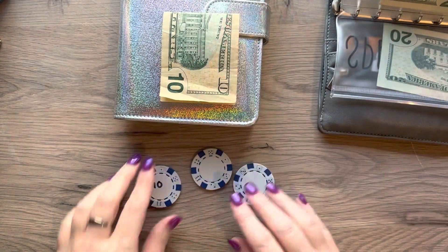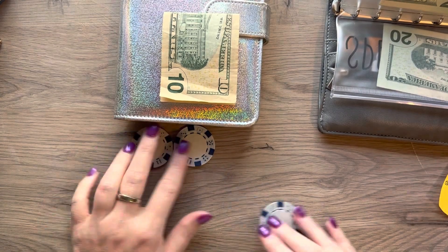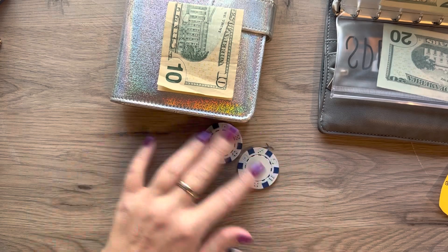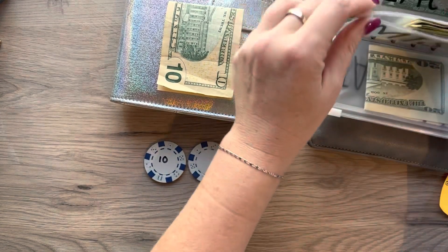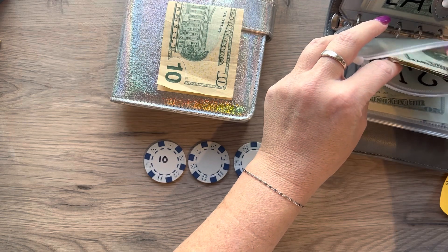We're going to flip that back over and mix it around again. That was number one again — 10 again. I was expecting to have a lot more than that because last week it was 20 and then 30.